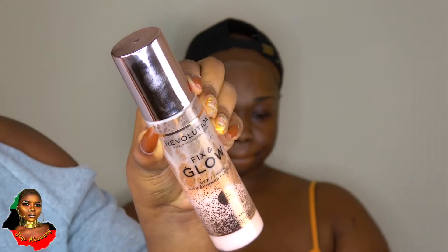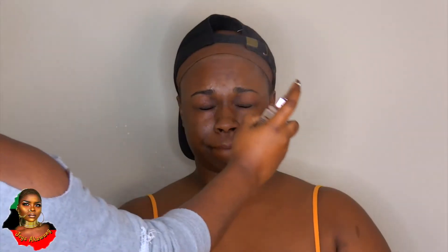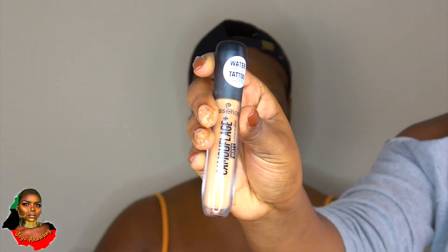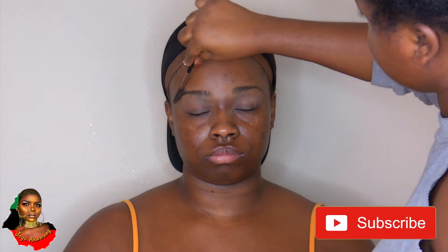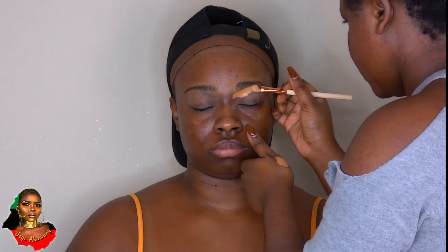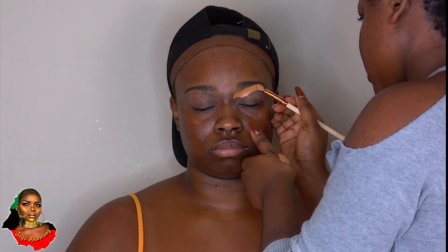Hello everybody, welcome back to my channel. I'm your girl Jessa Kawung, also known as African Lady. I'm back with another makeup tutorial on my beautiful client slash best friend. For her birthday, we came up with this look. If you're new to my channel, please click that subscribe button and also the bell button so you get notifications whenever I drop a new tutorial. For my returning subscribers, thank you for your love and support.